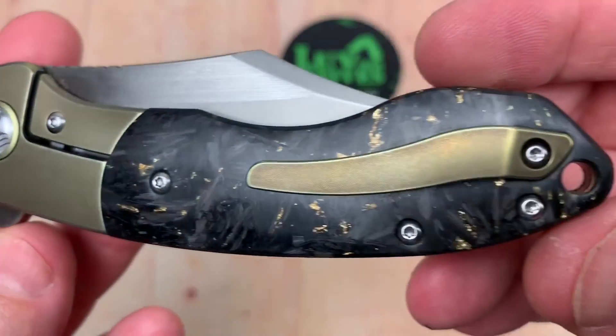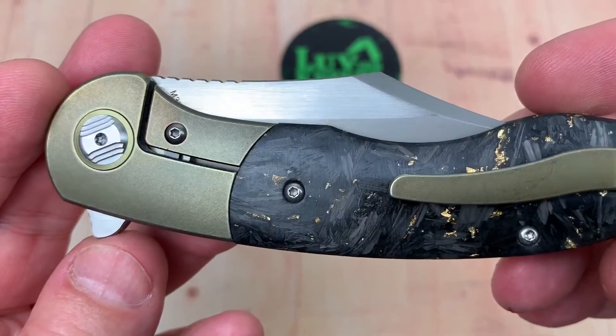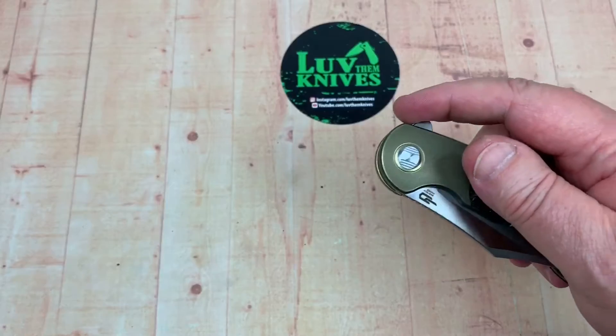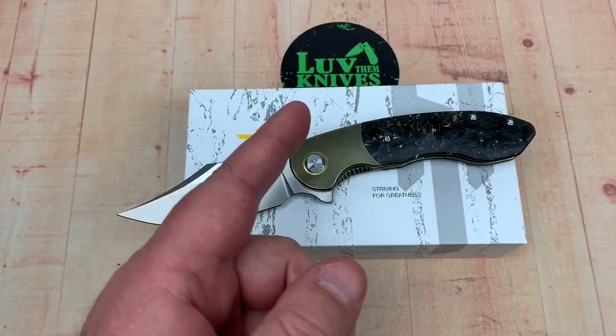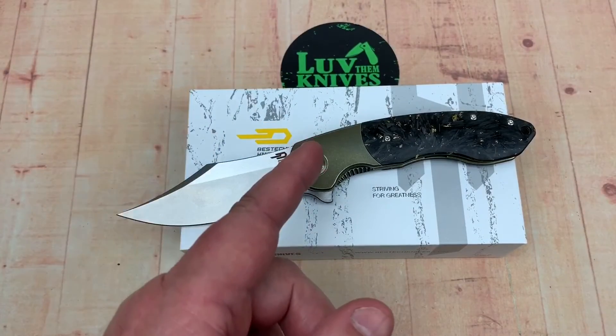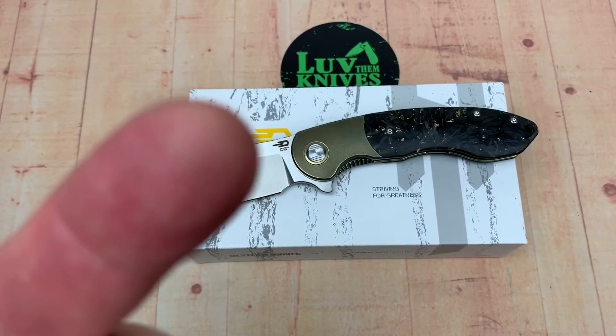Of course no Windex on here yet, so this is au natural for greasy fingers now with the lube and everything. Take care — we love them knives. Stay sharp.